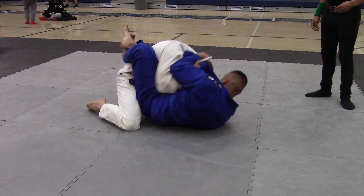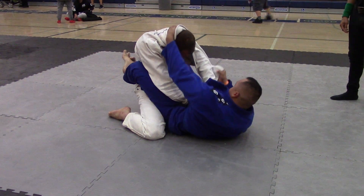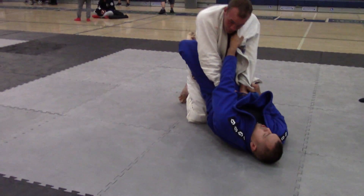Yeah, untucked at key. You know what you're doing, Josh. Get it over the back of his head, then grab it with the opposite hand. Okay, get your grips. Yep, collar and sleeve. Collar and sleeve.